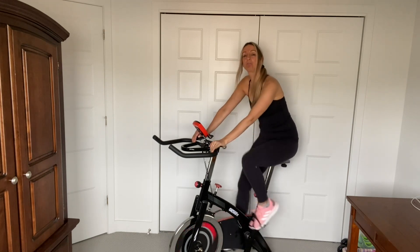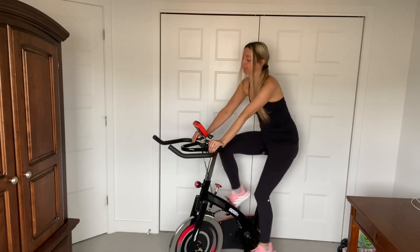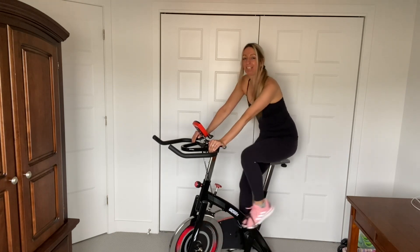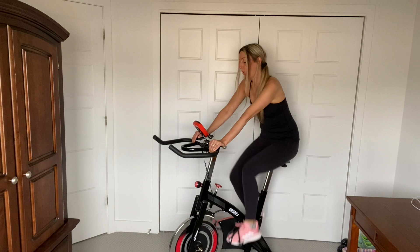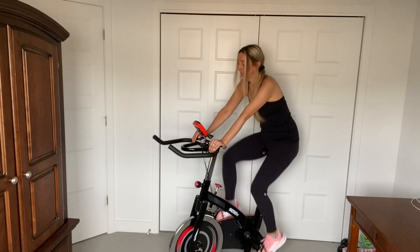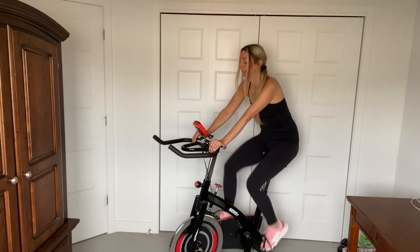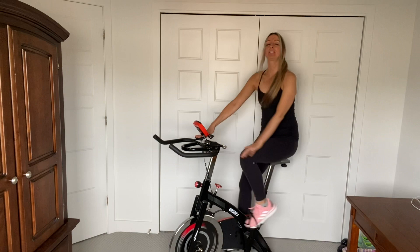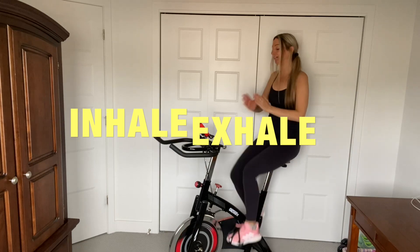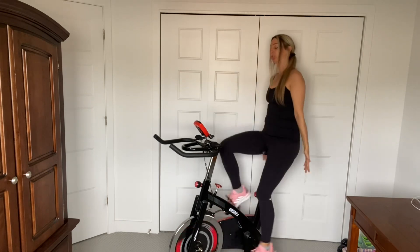I hope you guys are catching your breath right now. Lots of breathing — this will help you. Inhale, exhale. Just sit tall, you guys. We're going to inhale, exhale. Again. One more time.